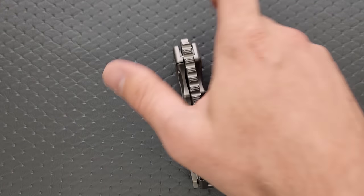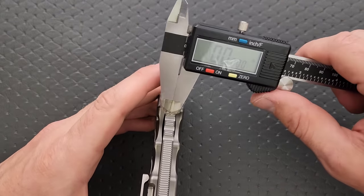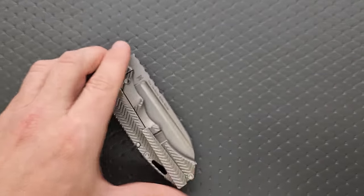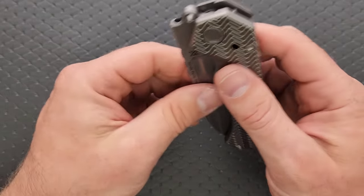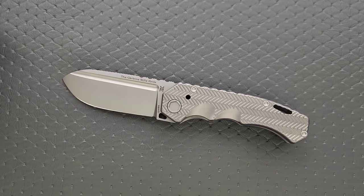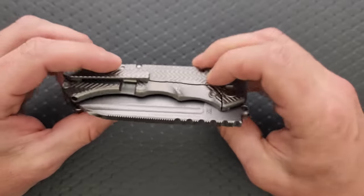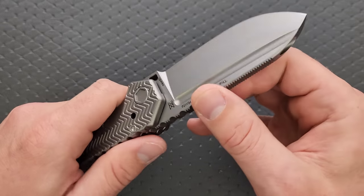Let's go ahead and measure the blade stock. I thought for sure it would be about the same as their other knives — around 230 thousandths, just shy of a quarter inch. This guy is actually bigger: 277 thousandths. That clears a quarter inch. Yes, it is thicker than the thickest production Medford Praetorian — the Praetorian Ti, not the T. It's substantially thicker than the T, and it's also thicker than the Ti. The scales are at least the same thickness if not thicker as well.